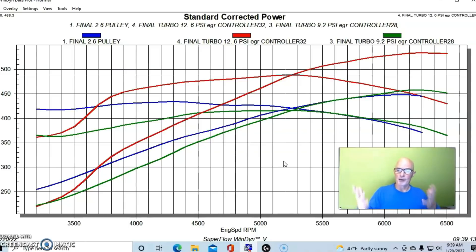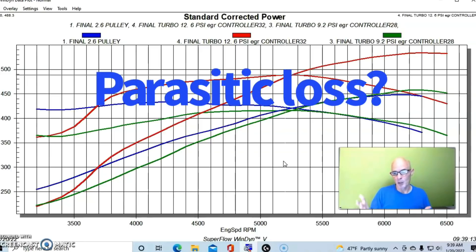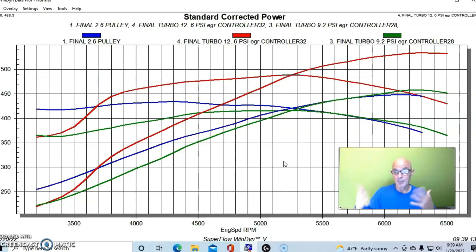Right away a lot of guys are going to say that's all the parasitic loss associated with driving a blower — and that's a big part of it. But it also has to do with the turbo being much better at processing air than the supercharger does. We're going to show you what's going on if we take a look at the difference in charge temperature.